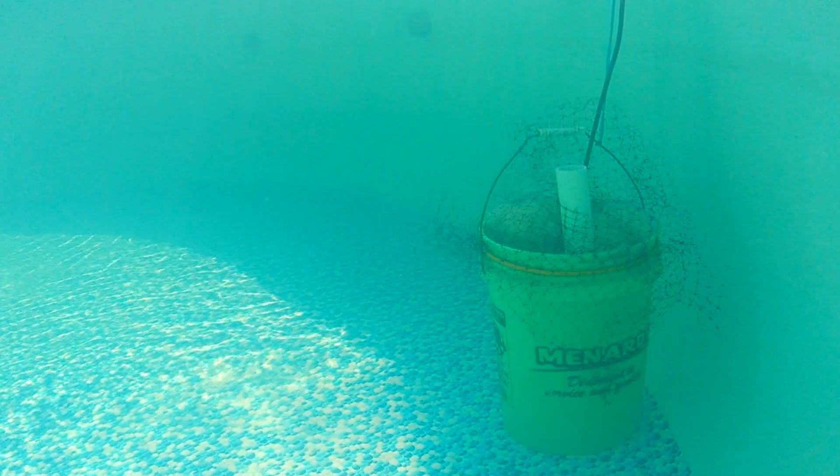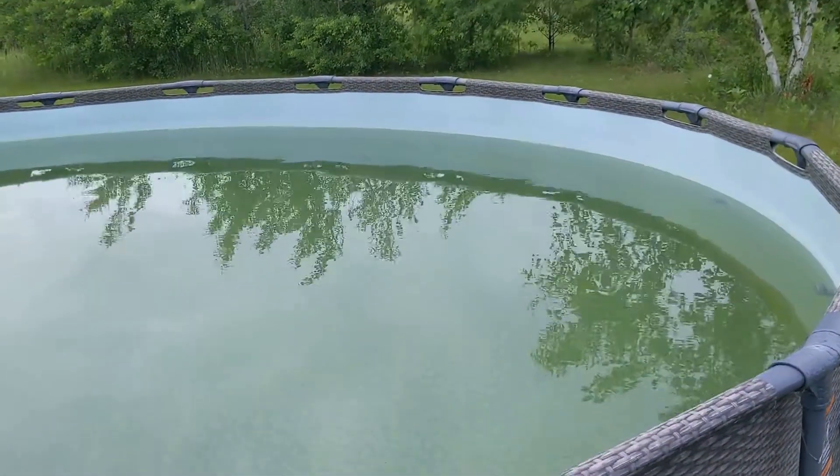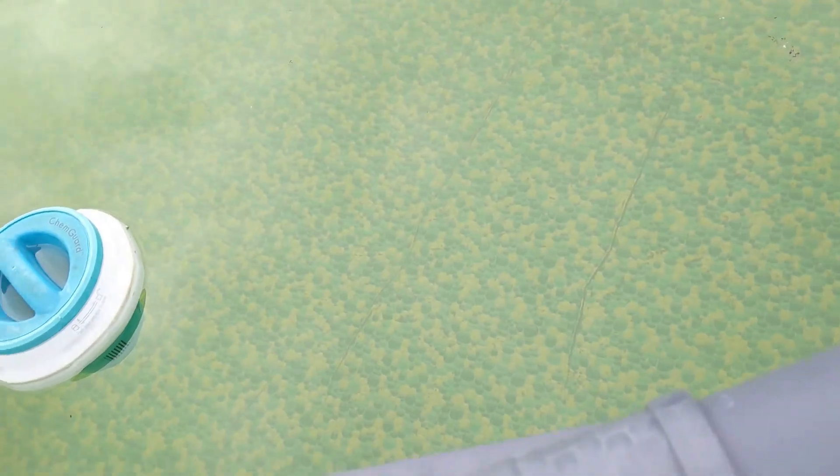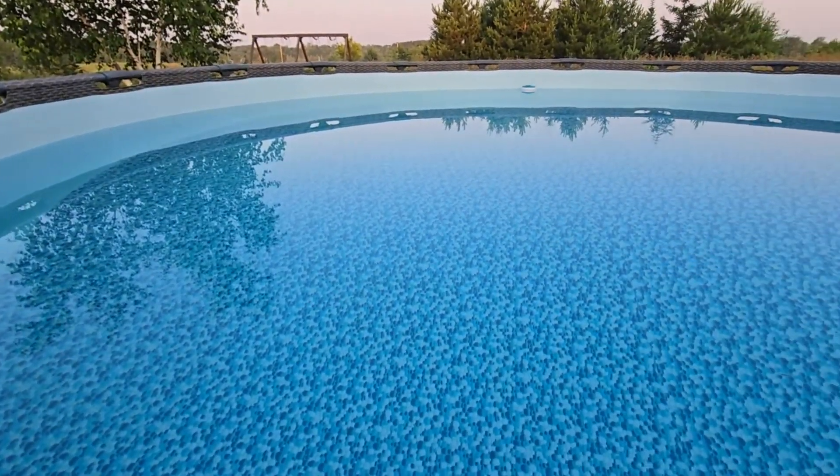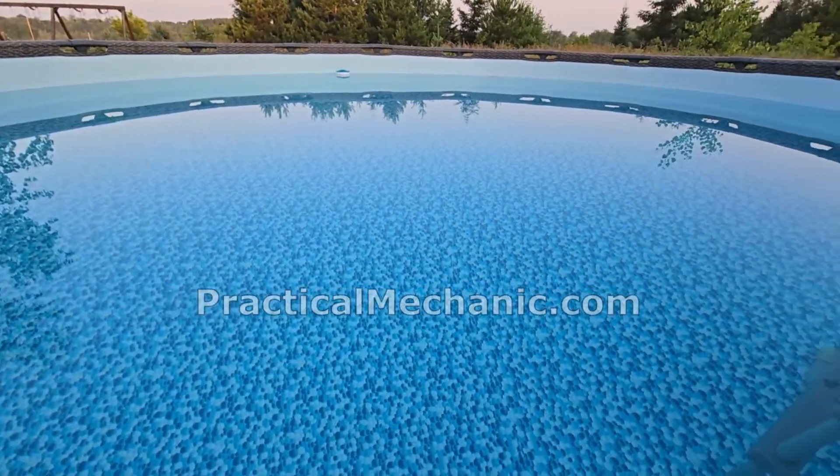I hope this video is helpful for those of you who use well water or iron-rich water to fill your pool. Thanks for watching and all the best.